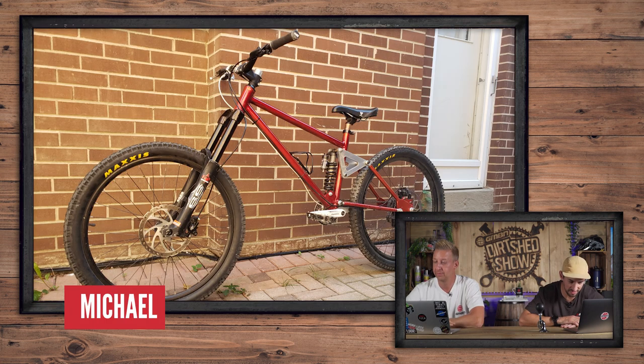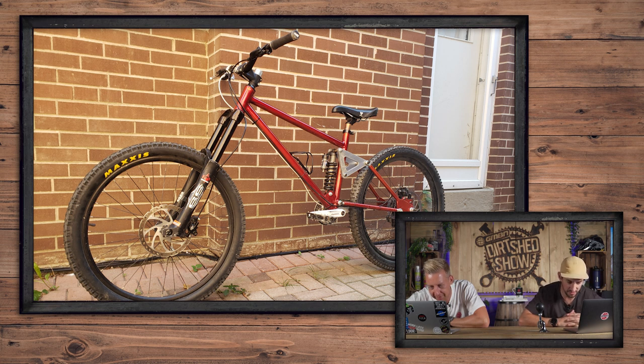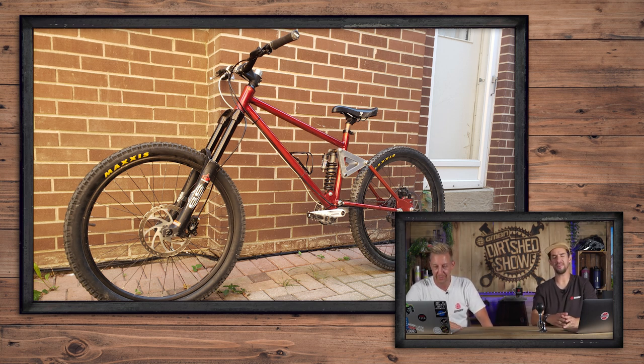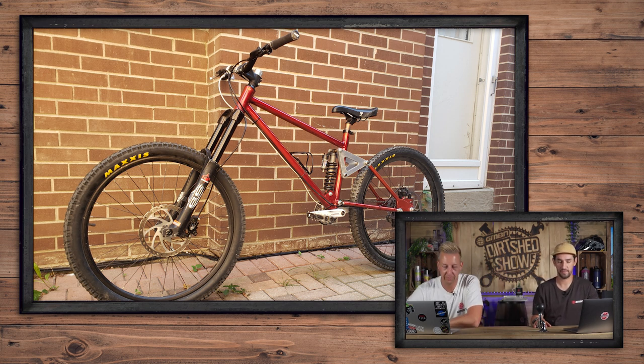Michael has got a 180/170 mil travel trail bike - enduro - built from scratch in a garage in Ontario. He built it with chromoly steel with the help of his dad. 170 rear travel, 180 front. Anyone that builds a bike themselves I think is awesome. It looks slack - looks like a fairly high BB on there. Four-bar design, classic linkage driving the shock. Looks cool. Back in the day when I was a junior, there was a guy whose bike was called Mr. Big - his dad made it. It looked like a British super heavy homemade downhill bike. Do you reckon it could be a homemade bikes video? That's a good idea.